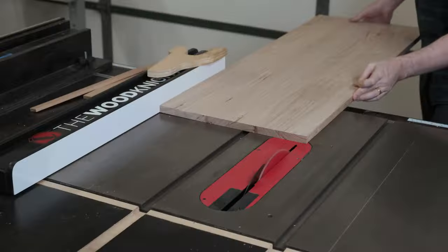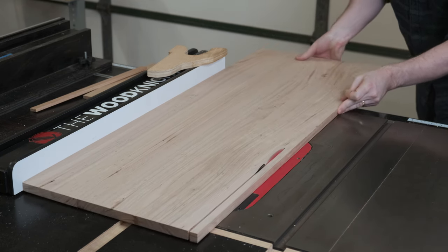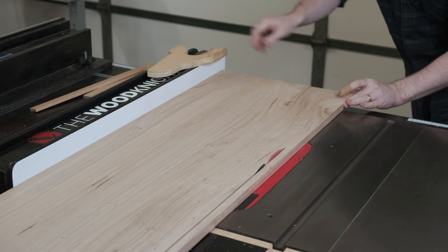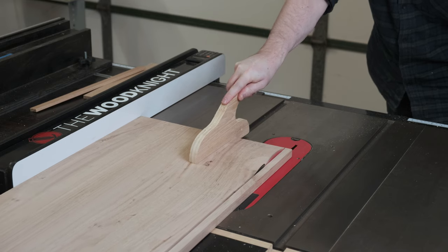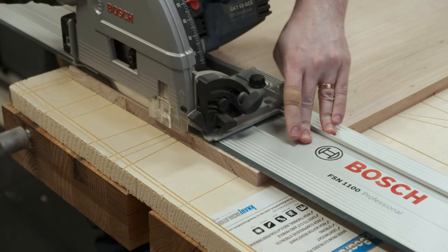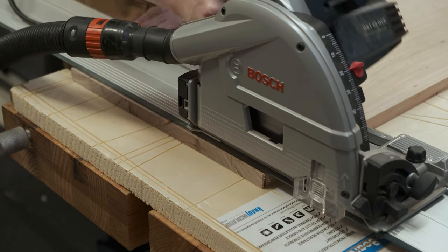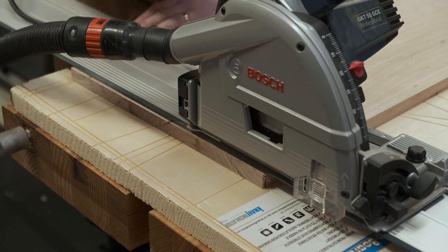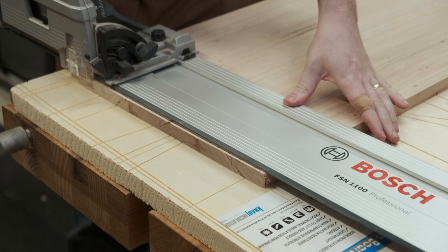Once dried it's ripped to the final width, just enough to have an overhang of 10mm on both sides. If you have a slider it would be the easiest way to crosscut a panel like this, but I'll just use a track saw. One edge is trimmed square, then the entire panel is flipped and measured off that first edge to the final length.